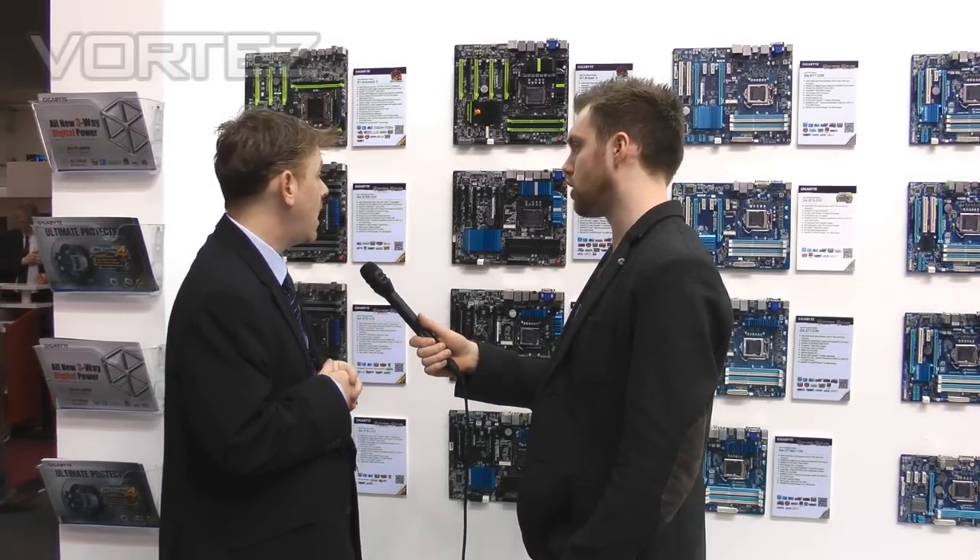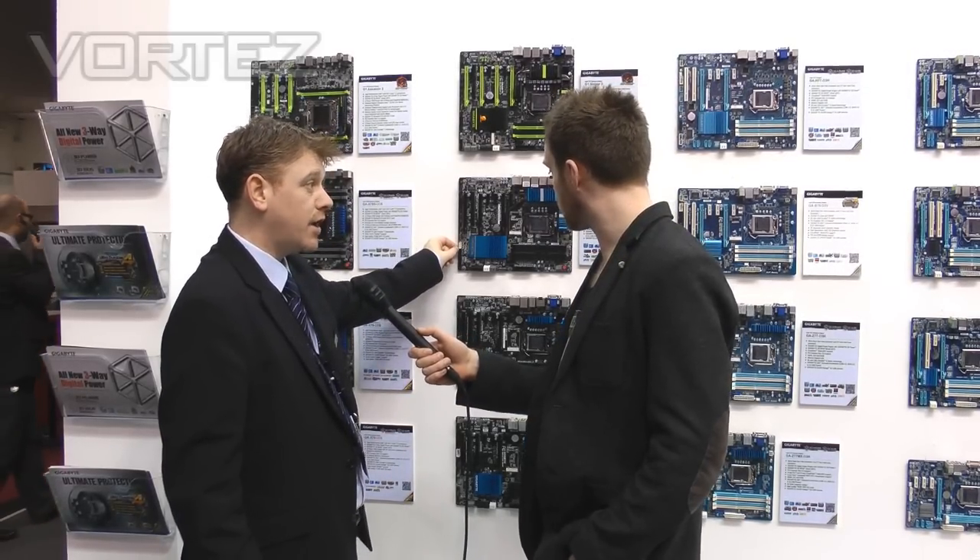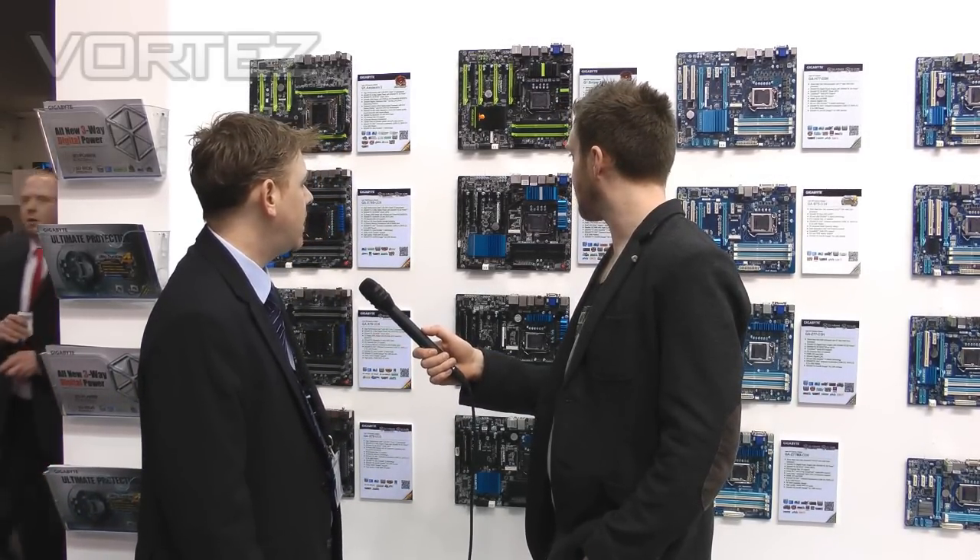Previously that was all analog. A lot of this digital technology first appeared on our X79 series and we've now moved it onto the Z77 7 series boards. We're also shortly launching Ultra Durable 4 — Gigabyte has always been known for its Ultra Durable branding. We're adding power surge protection so that a surge won't blow serious components, and we've added a special mesh technology within the PCB which helps protect against humidity, among other things.